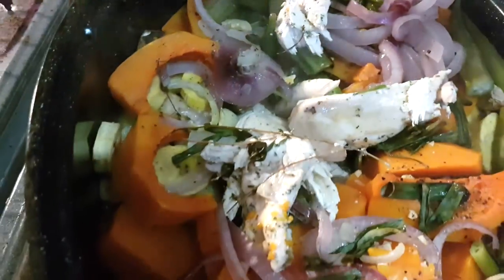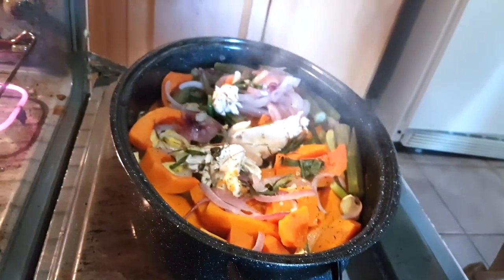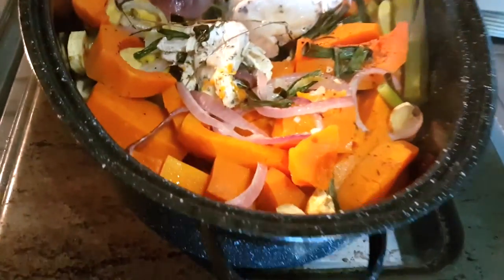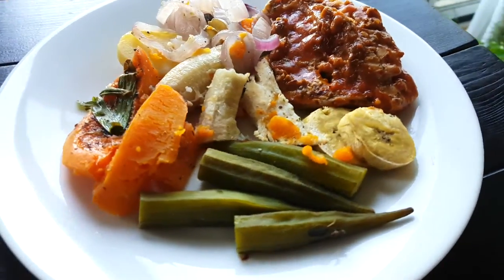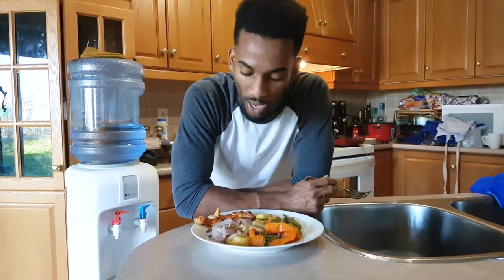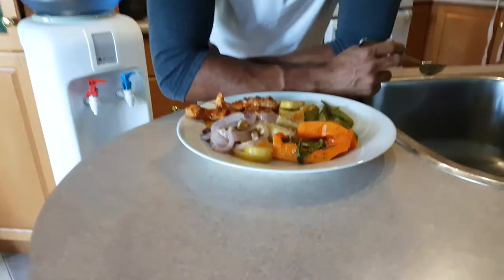This is how you make a very nourishing, delicious, mixed vegetable, organic crock pot — with a little bit of culture. This is the finished product: our crock pot, our pan-seared chicken, our stir veggies, and our okra.